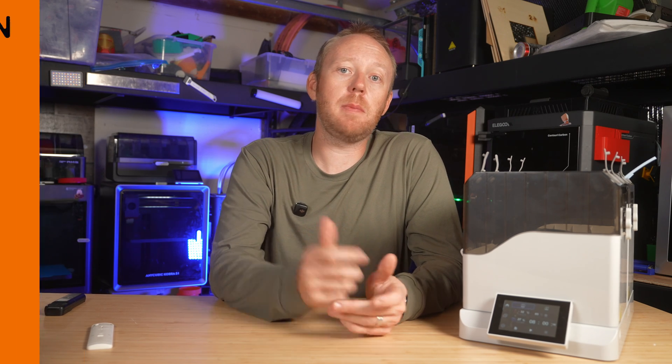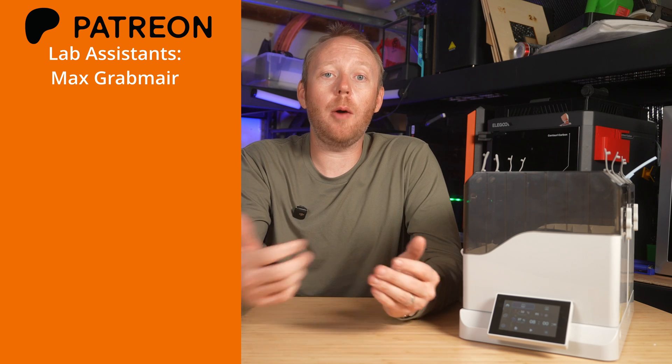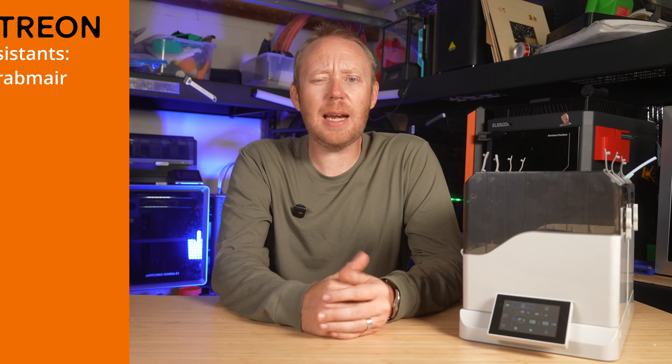Qi2 Systems did send this out for review, but they did not sponsor this video. Who really sponsored this video is my members on Patreon, which you can check out down in the description below if you want to help this channel grow.